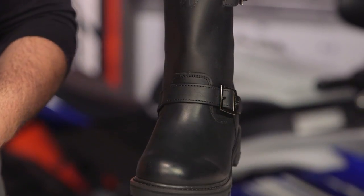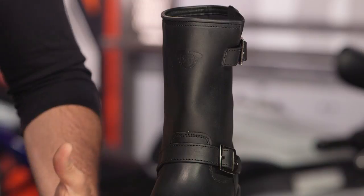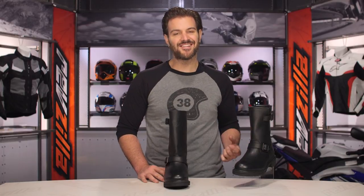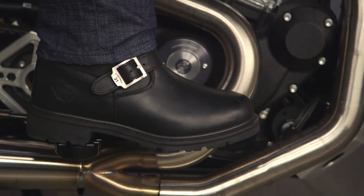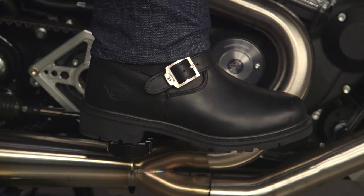From a sizing standpoint, the Primary Engineer and Engineer Low fit a little bit differently from some of the other boots in Highway 21's lineup. Typically I'm a 12 and a half, but I had to size up a half size to a 13 to get these to fit. There are no half sizes available, so if you find yourself between two sizes, you want to size up about a half size.